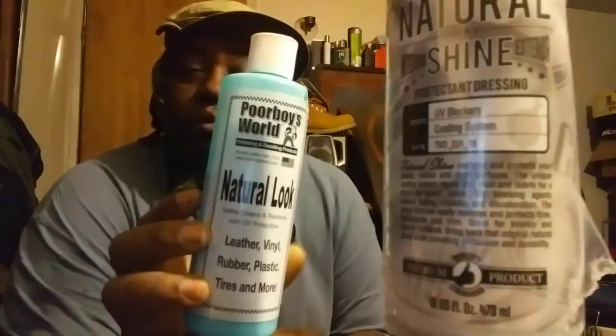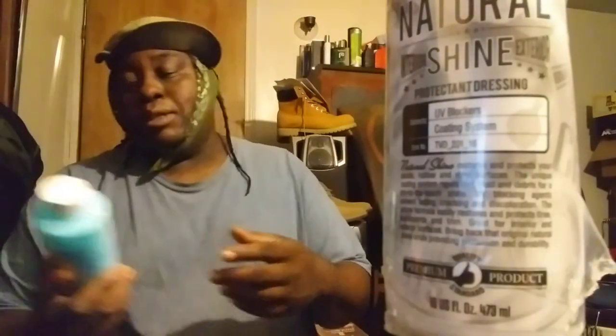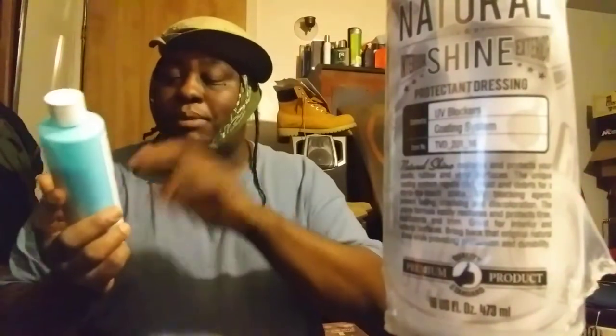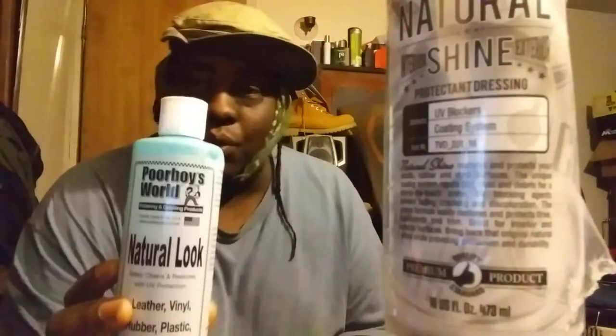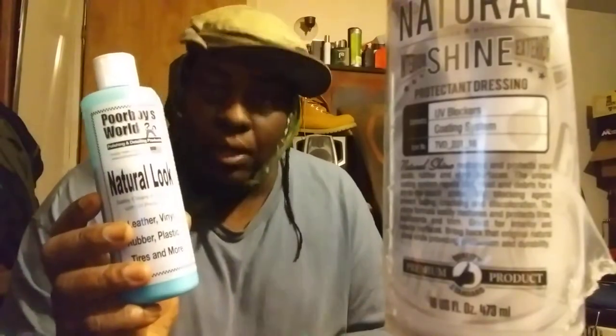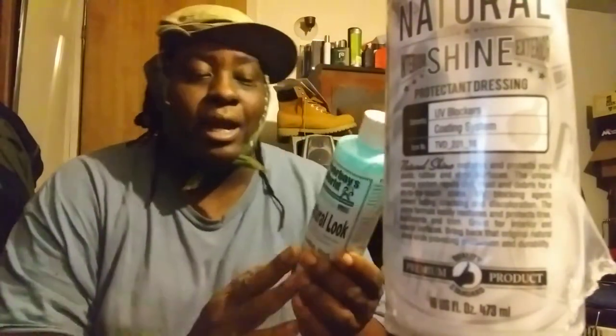Moving on, this one here is the Po Boys World Natural Loop. This stuff works great on tires, and it also works great on interior. As you can see I've been using it. It works great on leather, vinyl, rubber, plastic, tires, and more. The good thing about products like this is you can use them on the interior of your vehicle as well as tires, door panels, kick panels, dashboards, leather seats, vinyl seats — pretty much everything, every part of the vehicle.